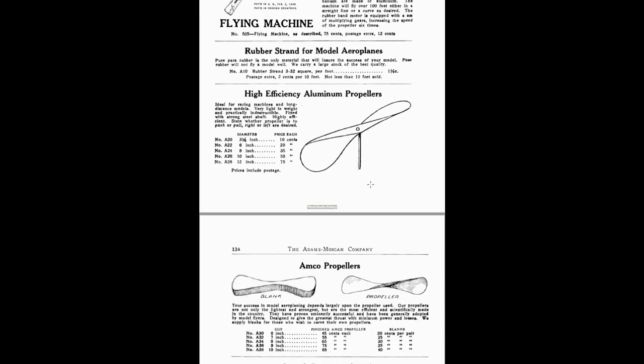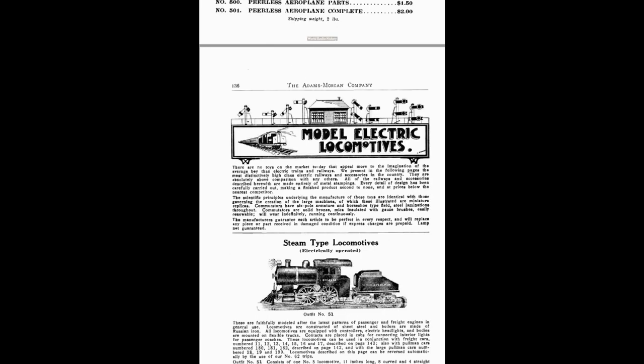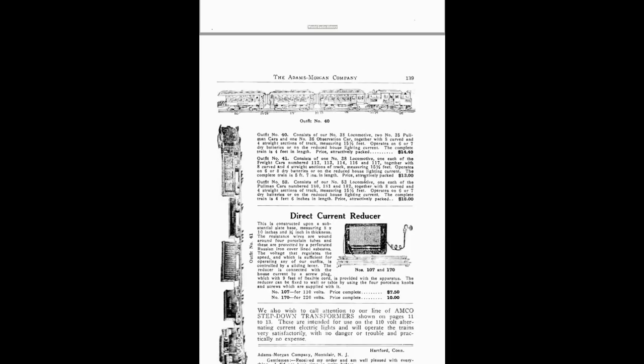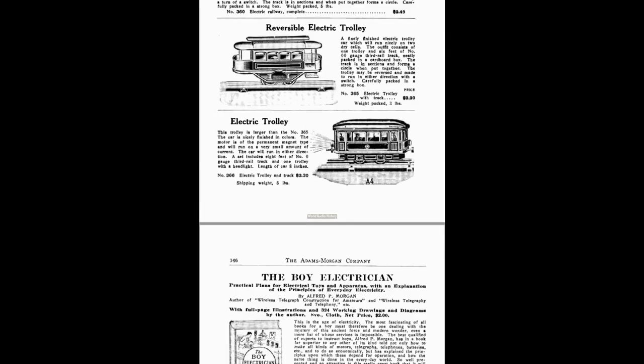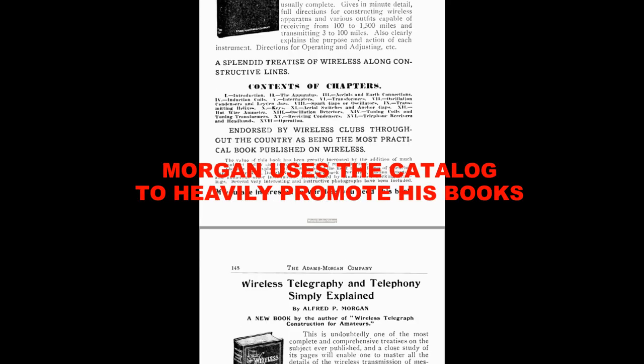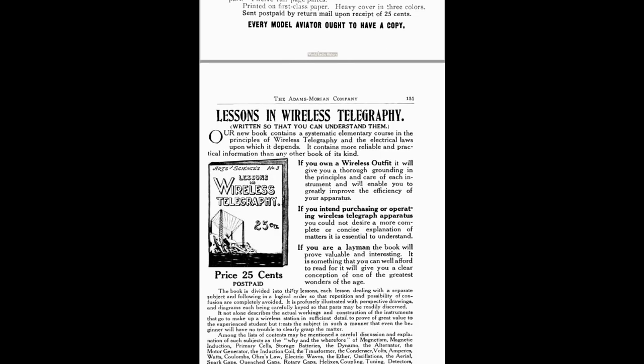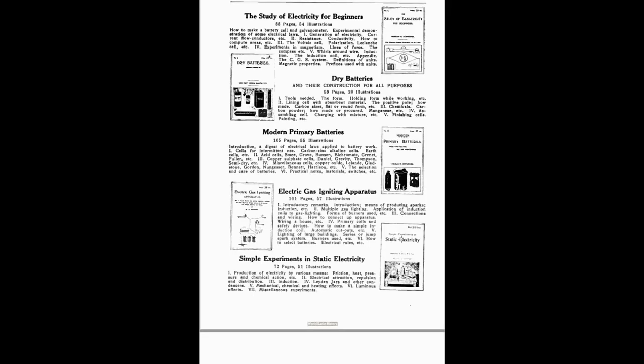Are you into drones and model airplanes? He was into it back in 1915 — here's a dual-propeller model airplane. How about electric locomotives and train sets? There's everything you need for a train set at that time, sold by your one source, Amco. And look at all these interesting books — the Boy Electrician and his treatise on wireless telegraph construction for amateurs, 163 illustrations, $1.50. Plus books from other authors as well. This fantastic catalog goes on and on.